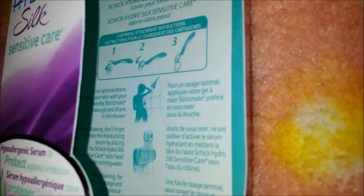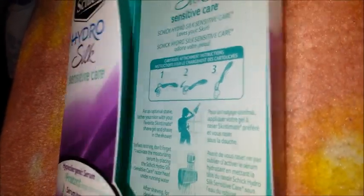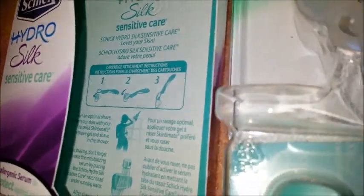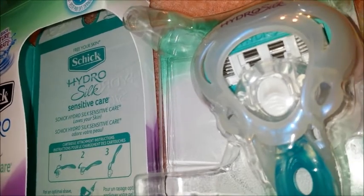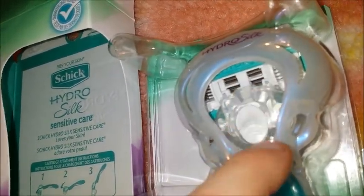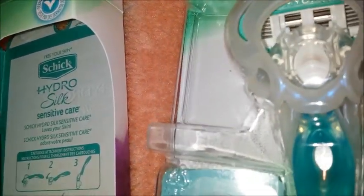Inside the packet it tells you how to change the cartridges. Basically you just take this little snap thing and push it forward, and the cartridge falls off. Then you slip the handle into a new cartridge and it snaps in place — it's that easy.